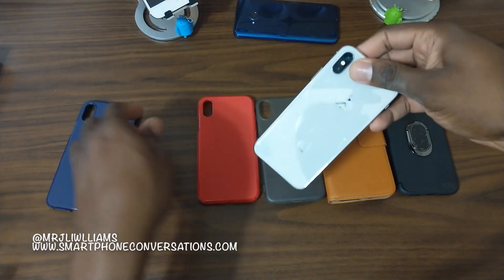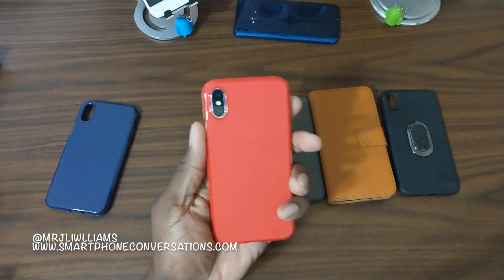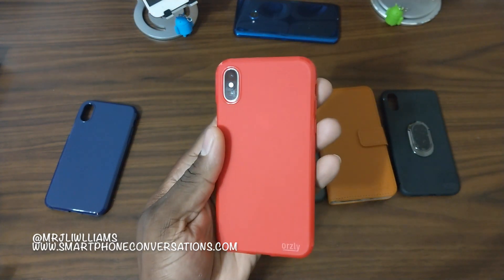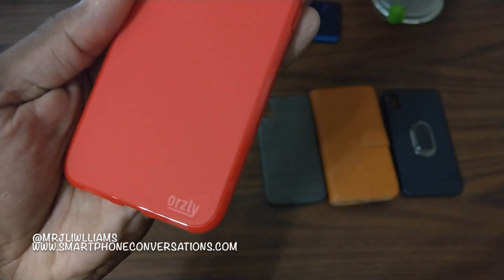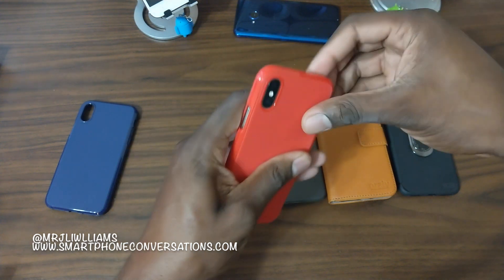Let's try it out in red. The red is hot - red cases are nice sometimes. Same thing, a little bit of faint branding down there. Let's move on to the slim.